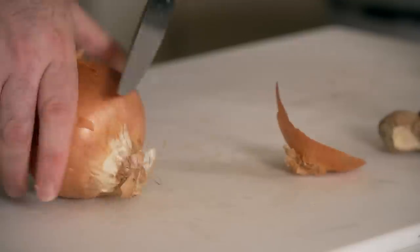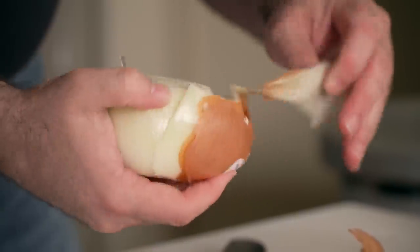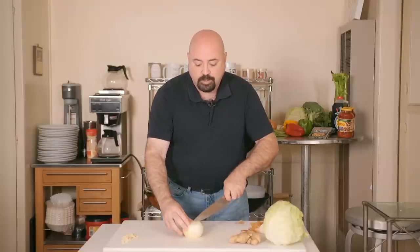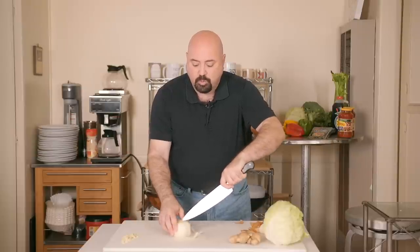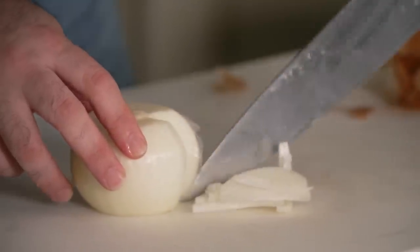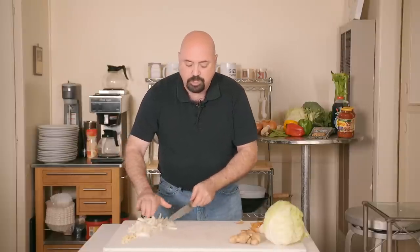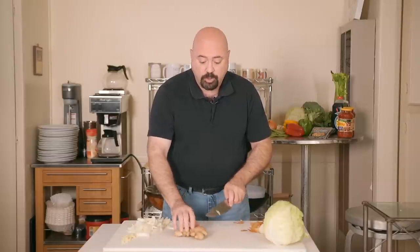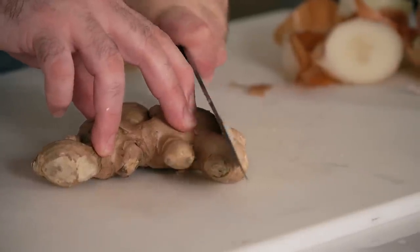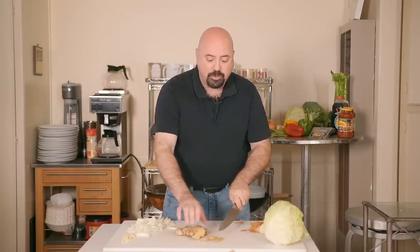For the medium onion, trim the top and the bottom, then peel the outer layers off. Don't be afraid if you lose one layer — it's not that important. Cut into the center and you'll see it cuts into little wedges; follow that all the way through until the whole onion is done. For the ginger, cut the pieces large so you can find them in the recipe later — you want the flavor but you don't necessarily want to eat it.